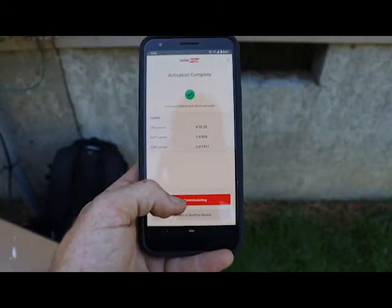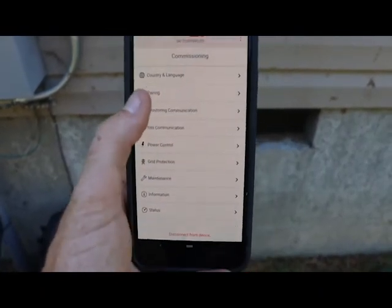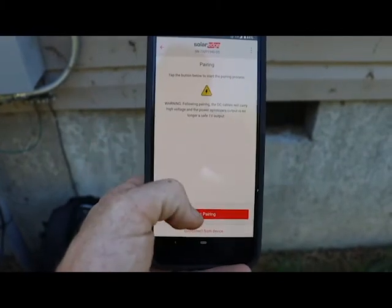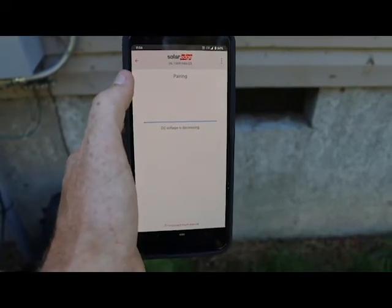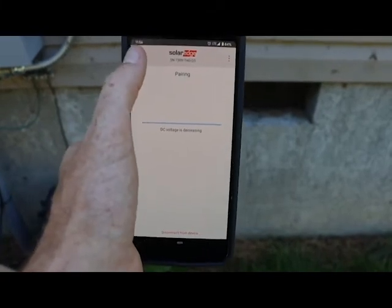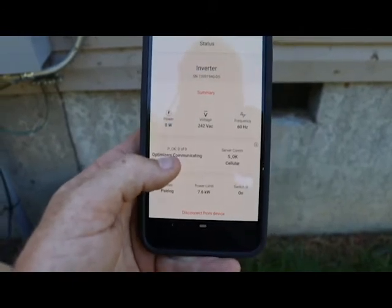I just got my activation completed and I hit 'start commissioning.' I have my knob on, I have the AC disconnect on, and I have the toggle switch on. Now I come to pairing — start pairing. That's a little warning that's fairly new. Now it says DC voltage is decreasing, so it's beginning its pairing process. This takes three minutes and it'll start doing a countdown. I'm going to go down to my status — I like watching status during this.